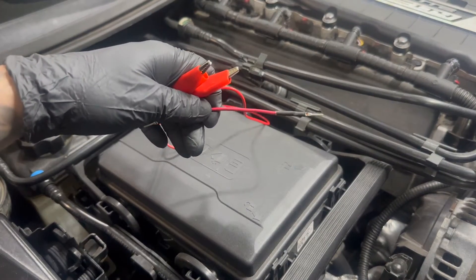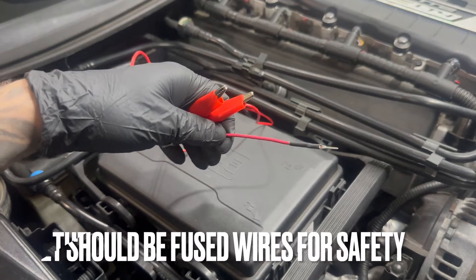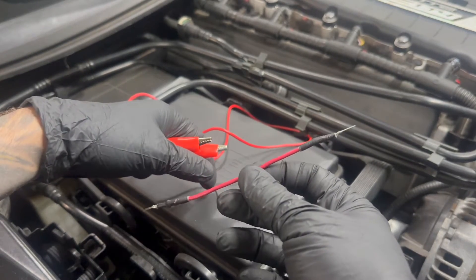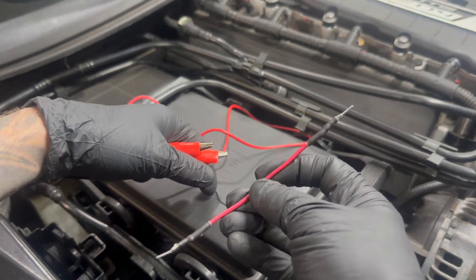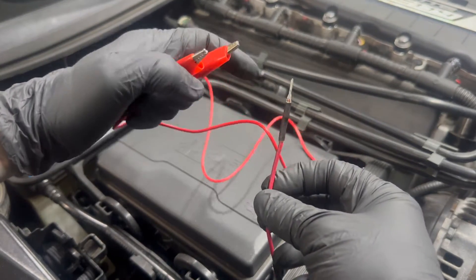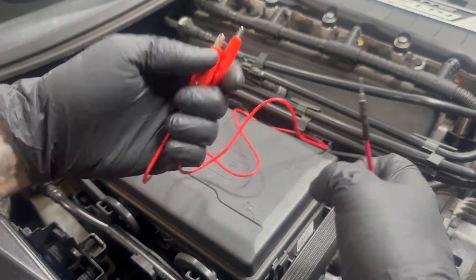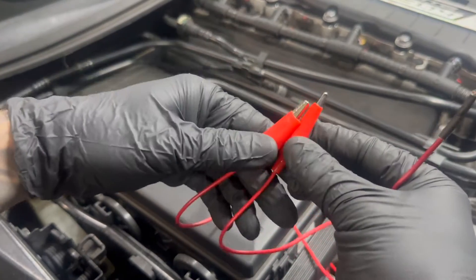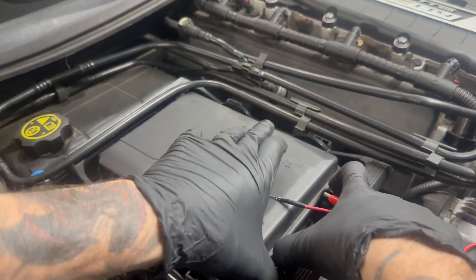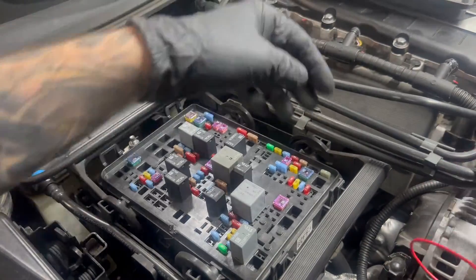All you're really going to need for this is some jumper wires that you'll make up on your own. I have this little jumper wire here with two male terminals on it — I made it before and use it for a lot of things. You want a male terminal because it has to fit into the fuse block where the fuse goes. I also have some standard jumper cables here.